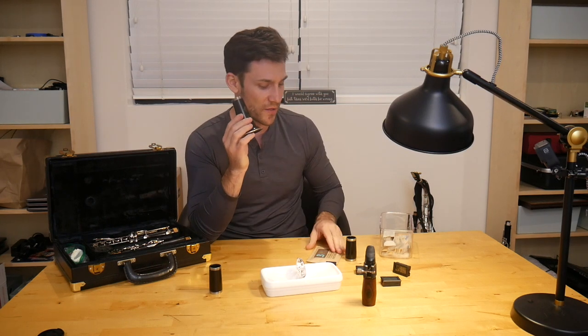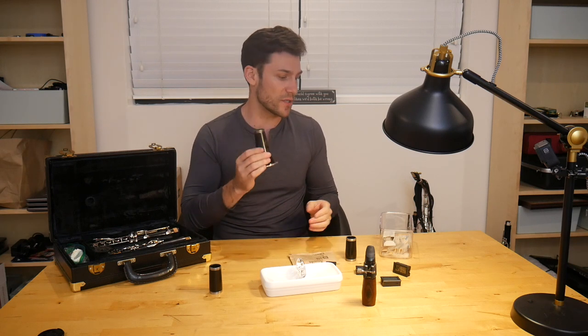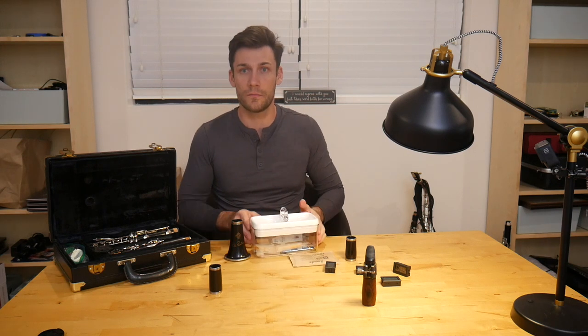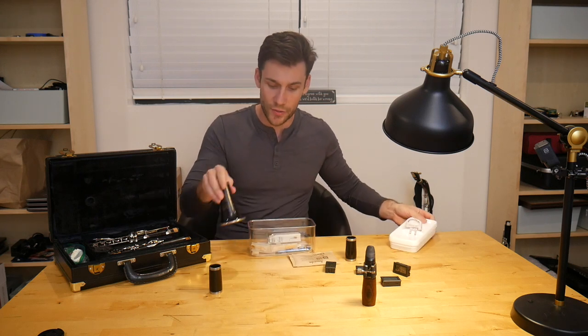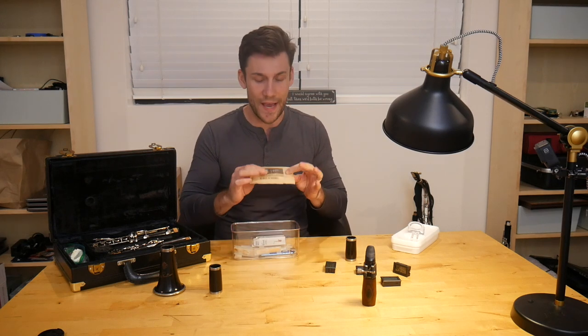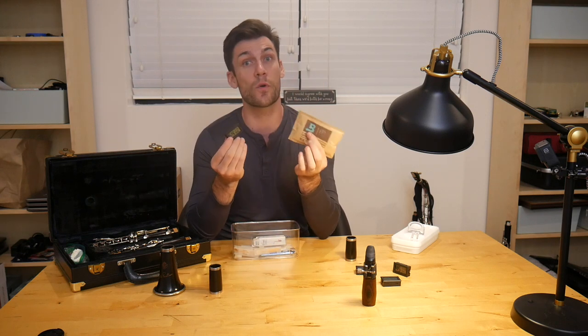Now, I'm not going to put this clarinet back together until I do the same thing with this body section. And this is where the cool thing about these Boveda packs comes in. You can get these Boveda packs in varying sizes — you can get them for your case. What I'm going to do is use just another Tupperware, because obviously this will not fit in a cigar humidor. So I'm going to treat this the same way. Overall, I just want to show you guys how cool these packs are, what they can do, and these little humidity meters if you weren't aware.